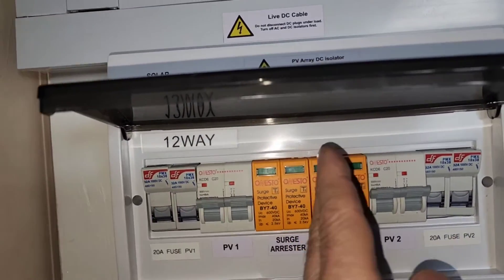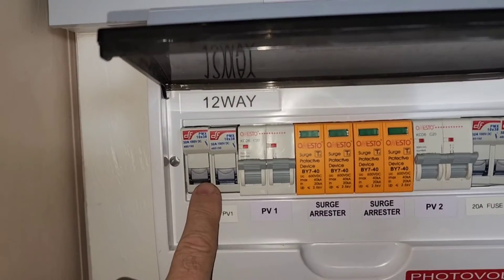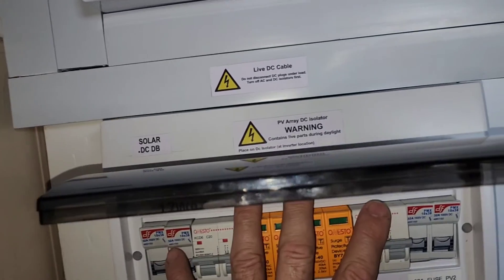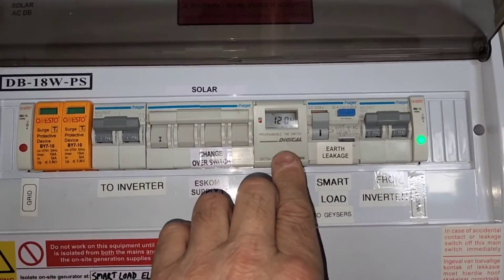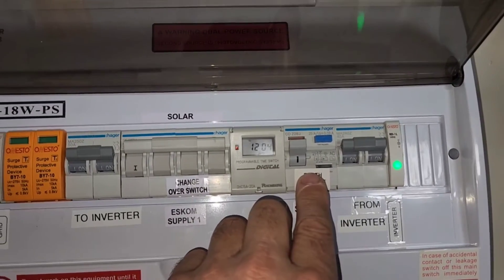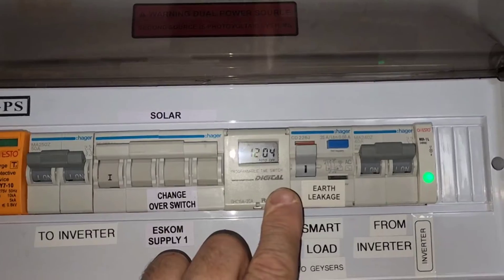This is coming from the panels — this is my one string, that is my other string; it's kind of duplicated in reverse. The power comes in from the bottom — that's my PV on the roof — and it's as simple as that. This is my main DB. This one cuts off my smart load to the geyser — I think it only allows it from 10 o'clock to 3 o'clock.